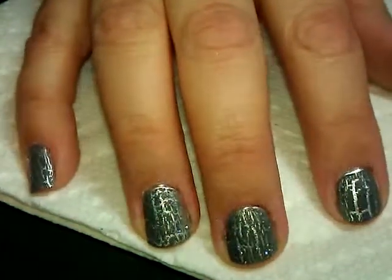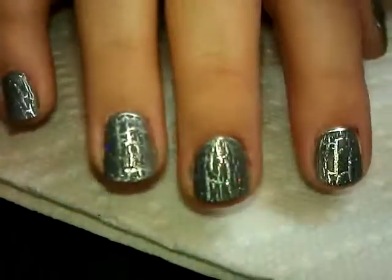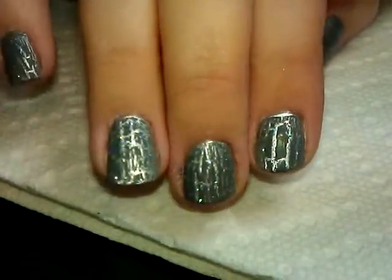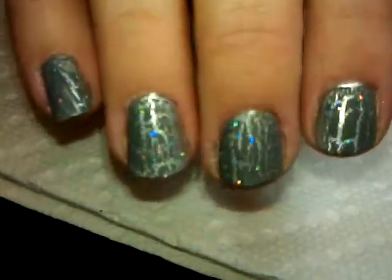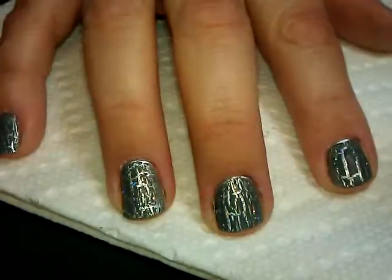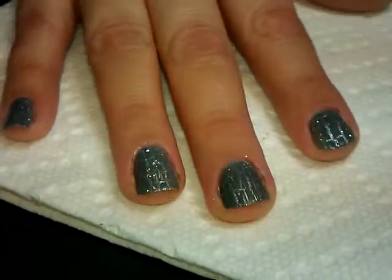Okay, here it is - it's all crackled and I still don't have a top coat on it yet. What's cool about this is that you have that dark gray over it and you can actually see the glitter shimmering through, which is just really cool.